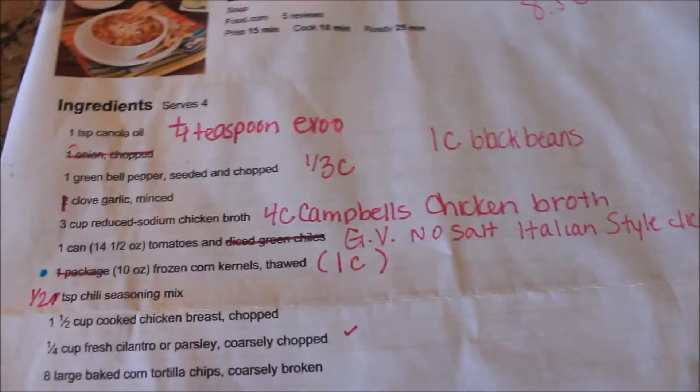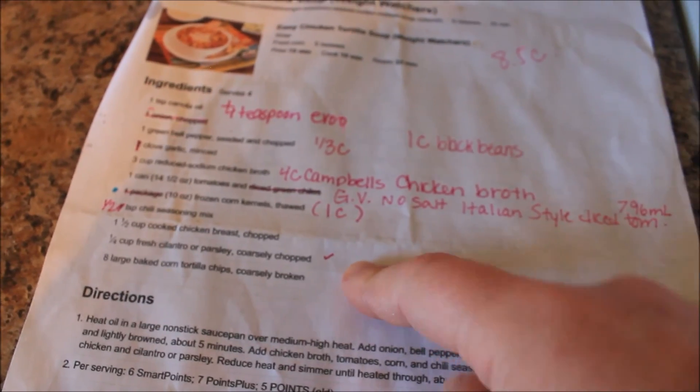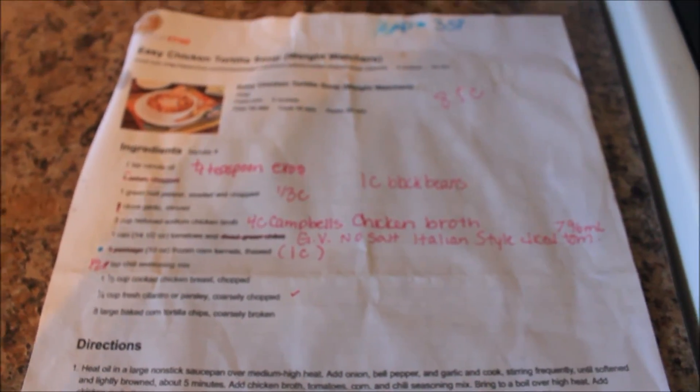I change it up a lot from the original recipe — I add in things, I omit things. It ends up making about eight and a half to nine cups, and I think it's three smart points per cup. It is delicious. The kids love it. I had cheese on top and those crispy wantan-type tortilla strips. Anyway, that is dinner.